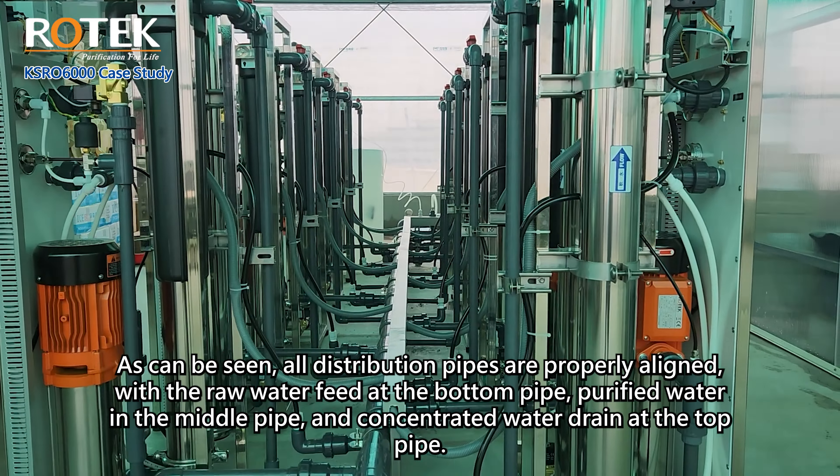Each KSRO 6000 unit has a flow rate of 18.5 liters per minute, or slightly more than 1000 liters per hour. The purified water production runs for about two minutes before the KSRO enters pulse flush mode, draining accumulated concentrate water for 10 seconds. During this time, the purified water is stored in a large tank outside, ready for irrigation.